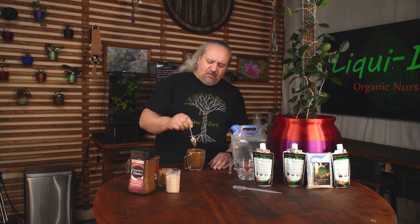A little bit of cream, a little bit of sugar, a little bit of thyme — mix it up and we're good to go. Let me show you how easy it is to mix Liquidert, because if you think making a cup of coffee is easy, Liquidert is even easier.